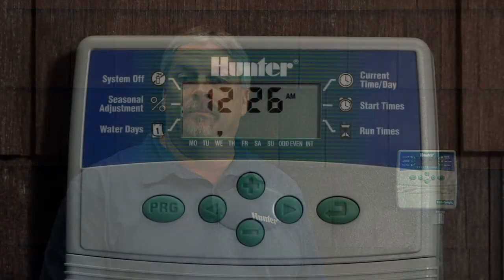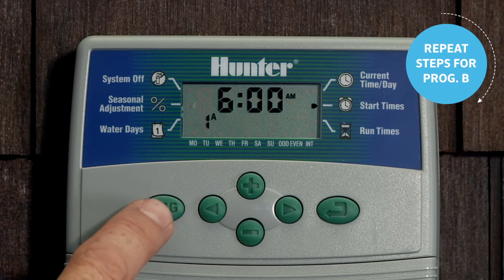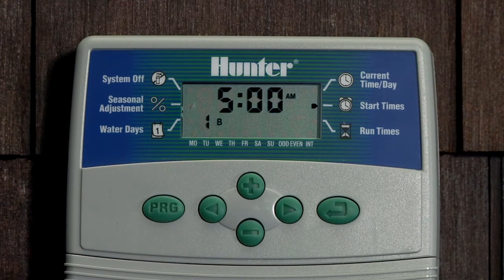Now we're ready to start the same process for Program B. Let's press the mode button again and it brings us to the start time position. We're in Program A, so we'll tap the PRG button to go to Program B.